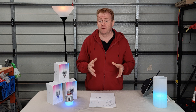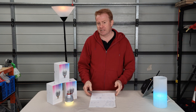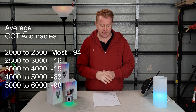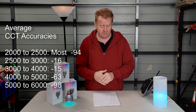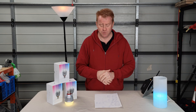Now for the technical review. On flicker: I couldn't get any flicker at shutter speeds of 1/3000th or below. Above 1/3300th I could start seeing flicker, so below 1/3000th of a second you should be fine. On CCT accuracy: between 2,000 and 2,500K the units were out by up to minus 94K. Between 2,500 and 3,000K, average deviation was only minus 16K. Between 3,000 and 4,000K, typically minus 15K. Between 4,000 and 5,000K, minus 63K. Between 5,000 and 6,000K, the average jumped to minus 98K. At 10,000K dialed in, I only got 8,996K.